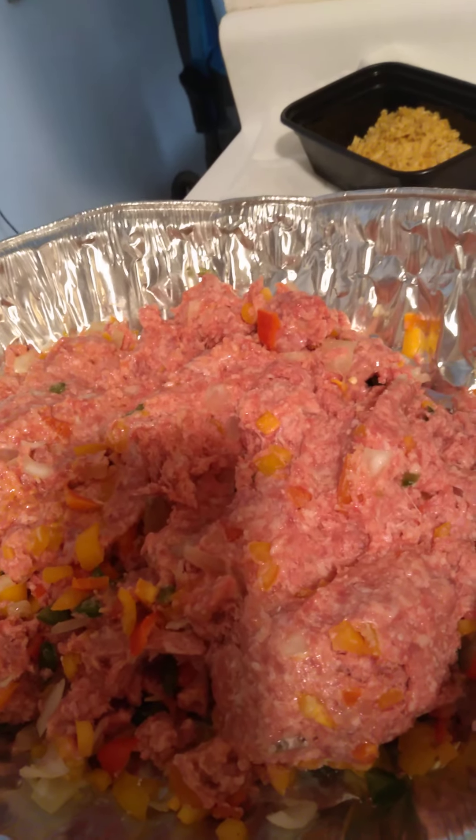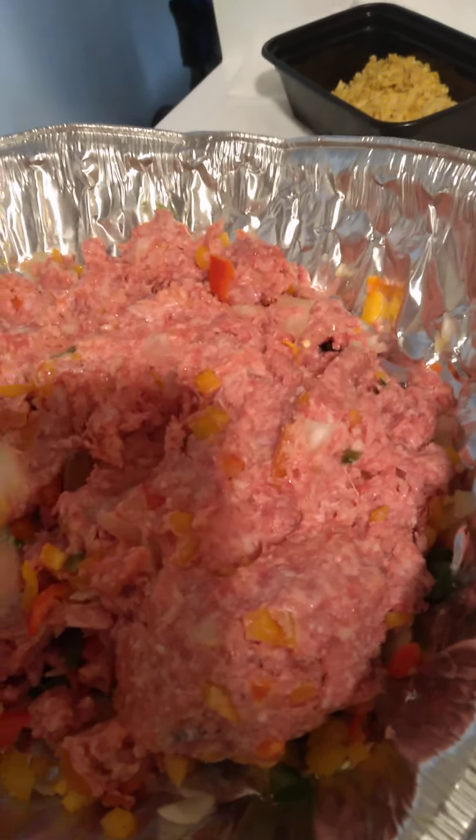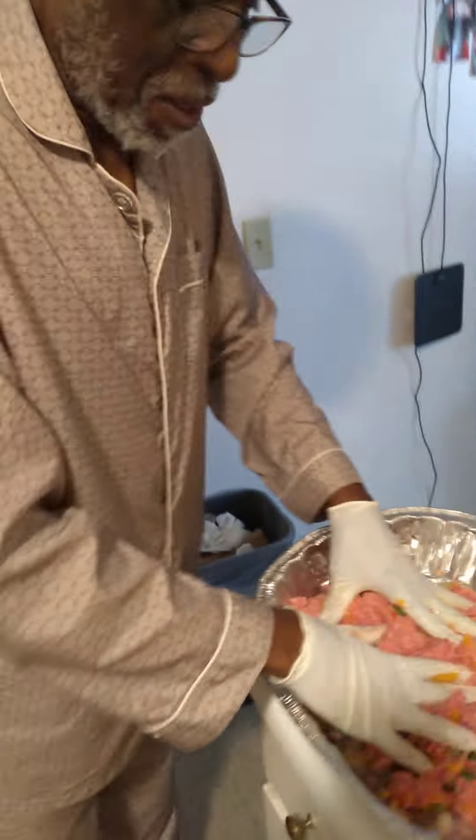I'll come back to you guys with that. Thank you as always — the Lord is my shepherd, I shall not want. Thank you guys, thank you very much.